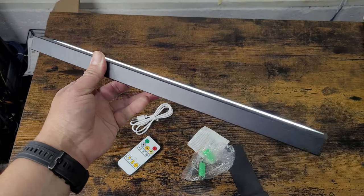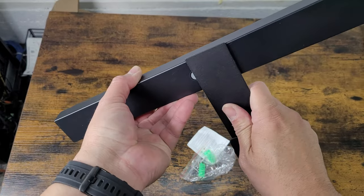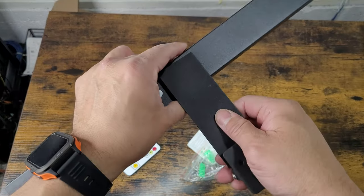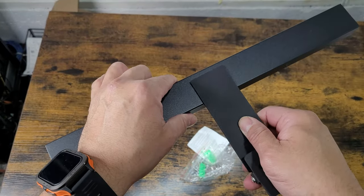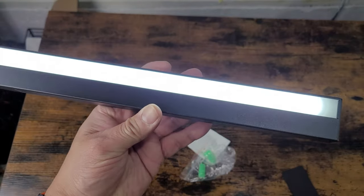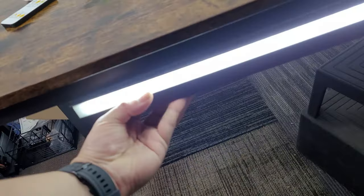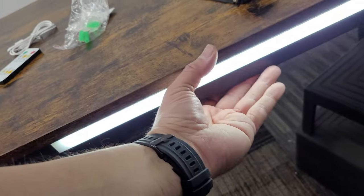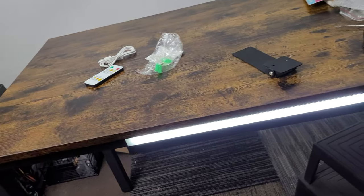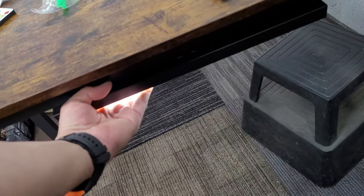We're going to keep it on the current brightness and put it up on the wall. You can also use this under the table or on metal objects since it's magnetic. I can clip it on the side of the table too — I can control it, keep it there, and it sits flush with the table for good aesthetics.